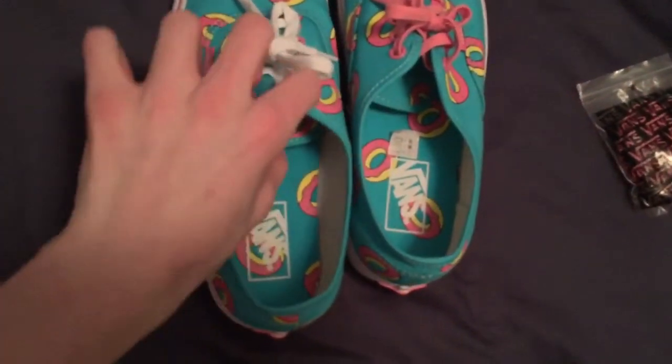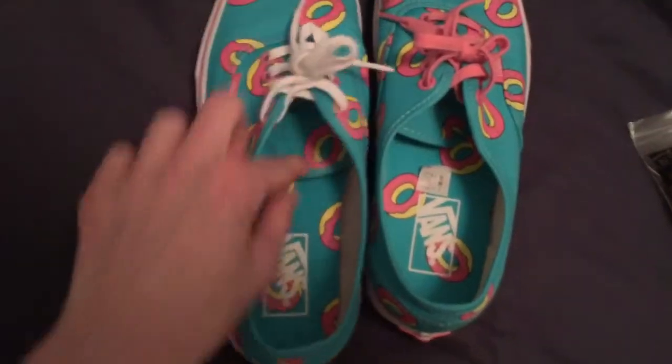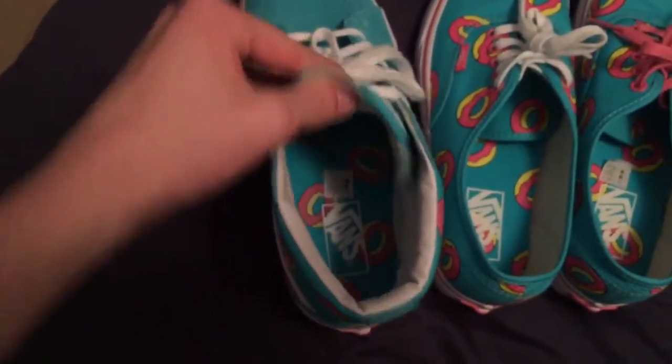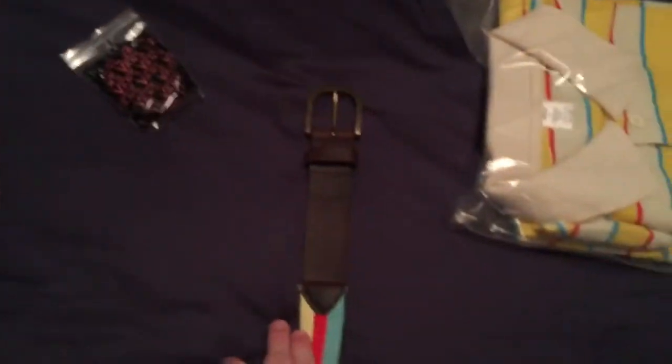Forgot to mention — there's donut print all over on the tongue and in the soles for both shoes. Alright, now I'm going to go to the belt.